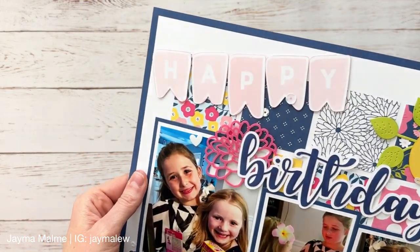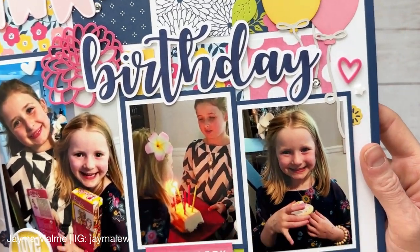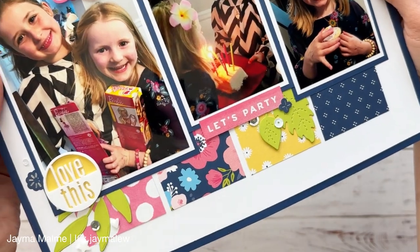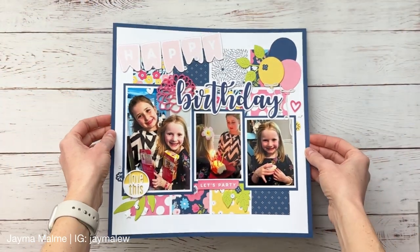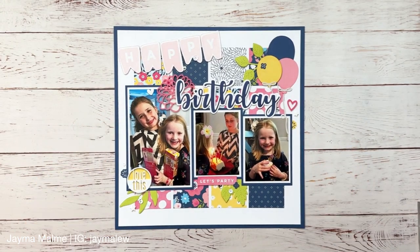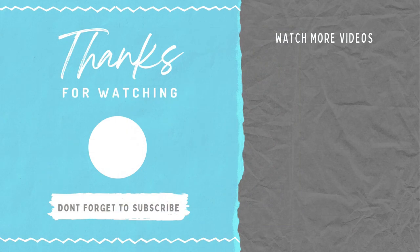Here are some close-ups, and I'll have still shots on Instagram. All of my social media channels are linked down below. If you love this Flower Shop collection as much as I do, it's linked below along with all the other supplies I used — just a heads up, things have been selling out quickly so grab it soon. For another idea using the same collection, check out the video on screen now. Thanks so much for watching and I hope you have a wonderful day.